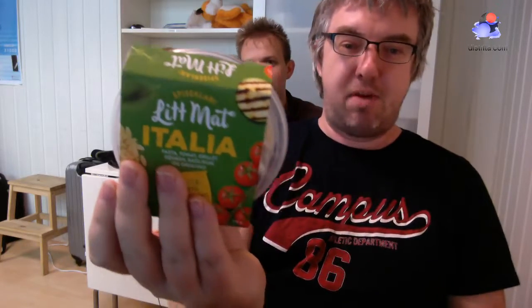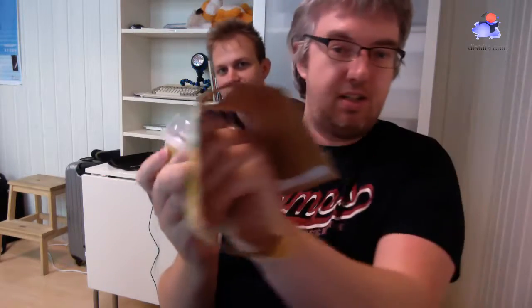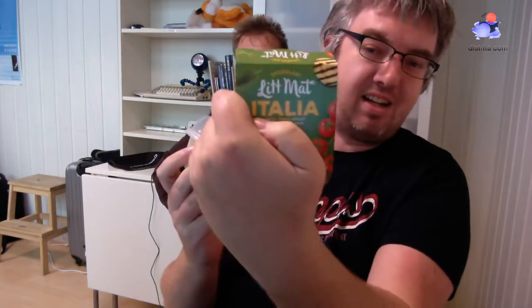Together with this, I'm going to eat something called Little Mat Italia. Is that good or not? We will find out. That's a Norwegian product — probably can't find it everywhere in the world. It's Little Italia. The intention of this one is that you can just eat it without warming it. It's already ready to eat.